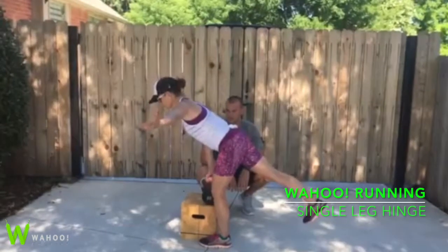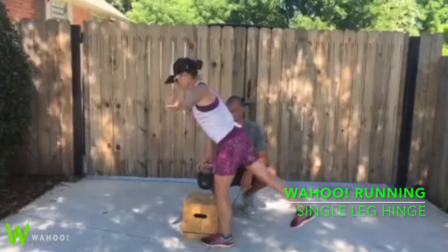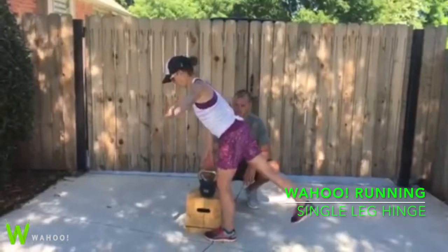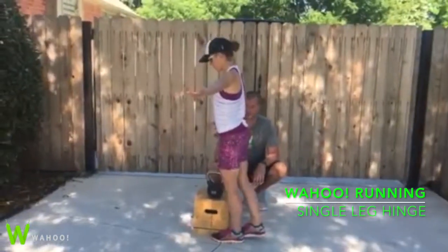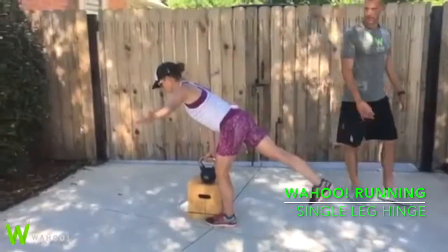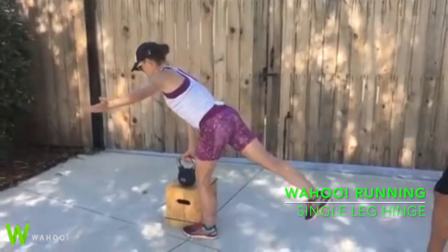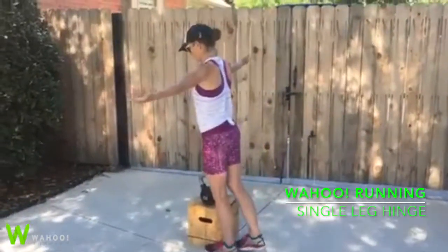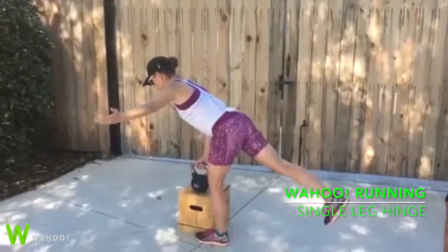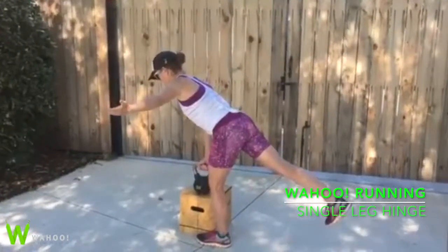Squeeze the handle. Come up nice and slow under control. And then we're going to be nice and controlled as we go to set it down. Release the kettlebell, come back up under control. Perfect. Let's do two of those. Go down under control. Squeeze the kettlebell with your hand. Hips nice and high. Good job. One more time. Good.